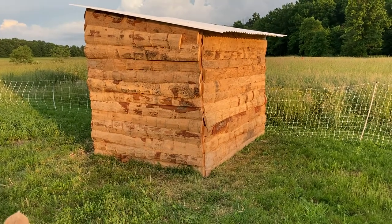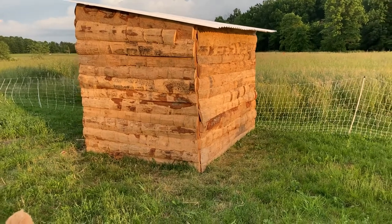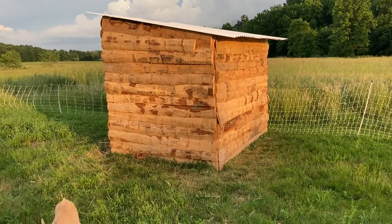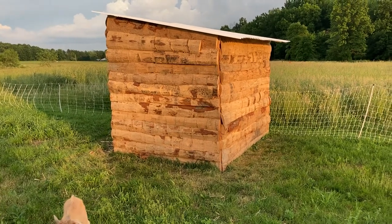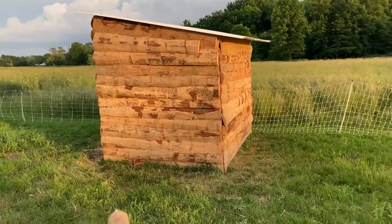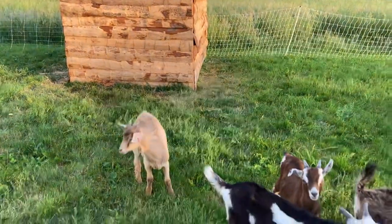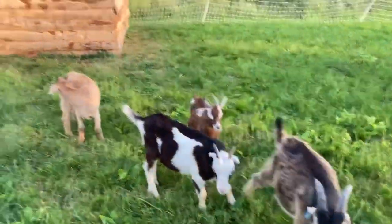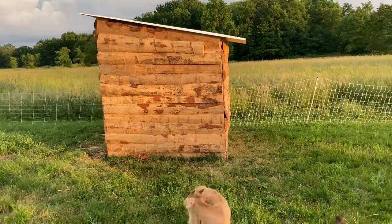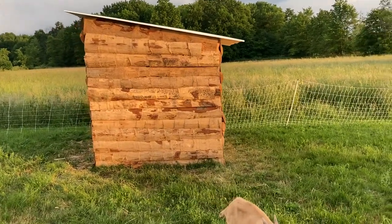Hi again, this is Rob from Chicken Ranch Homestead talking about what we do to try to save some money with the lumber prices so high right now. What you're looking at is our goat shelter for our goats that we're raising right now. What this is is slab wood off of a sawmill.